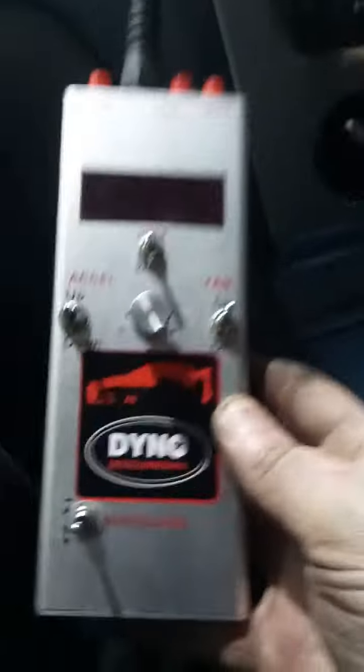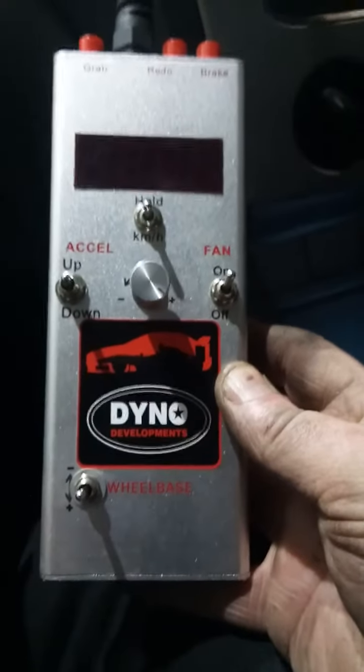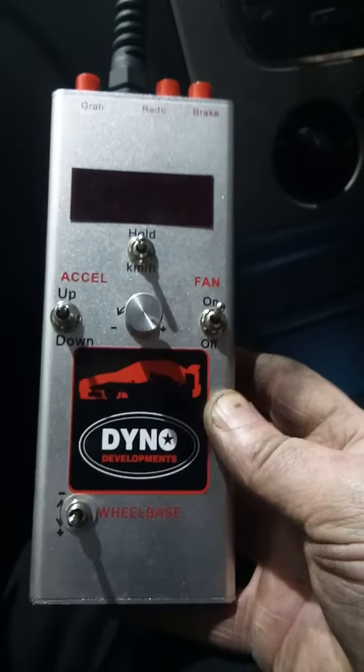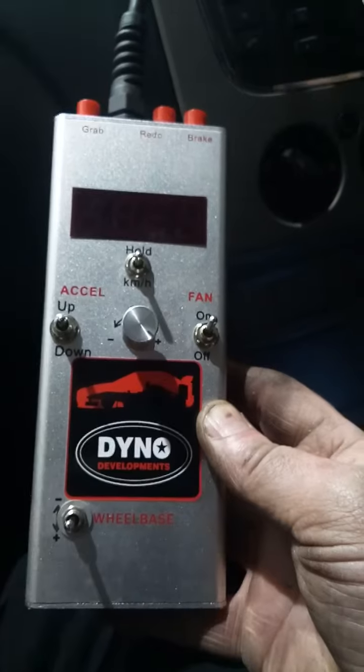Okay, so we're going to do a power run — let's start from the beginning. We've just put the car on the dyno and we need to set the speed ratio. That box over there is used to set the speed ratio in the gear that we're going to run the car in, which is fourth. We're going to pull away.